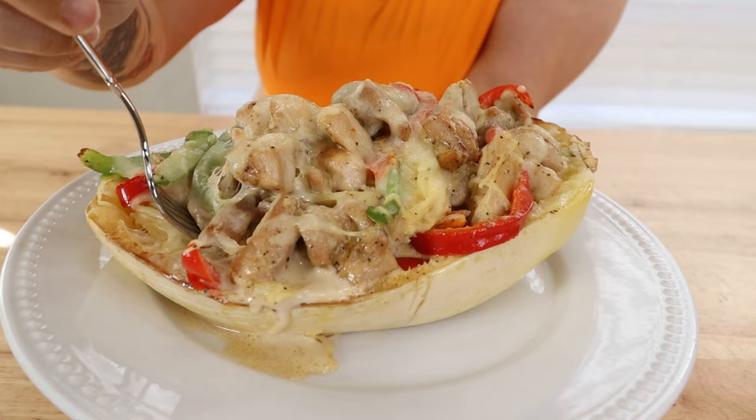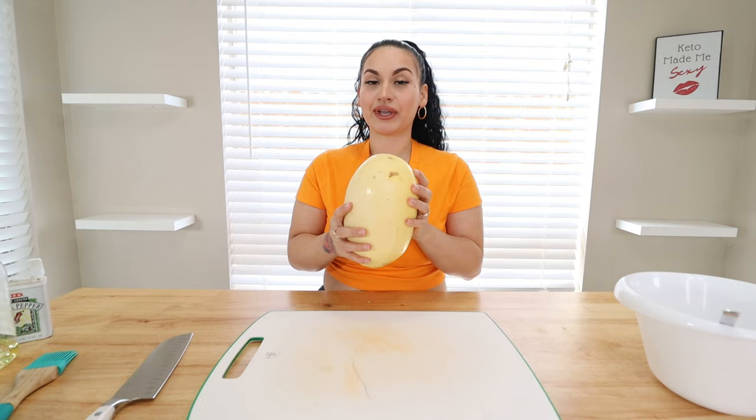Welcome back to my channel Keto Asami. If you're new here, welcome. For today's video, we will be cooking some dinner together. I am going to be making some Keto Chicken Fajita Spaghetti Squash. I posted a picture of this in the past and a lot of you commented asking for the recipe, so today we are finally doing a video on it. This is one of my absolute favorite dinners. Let's go ahead and get straight into the video.